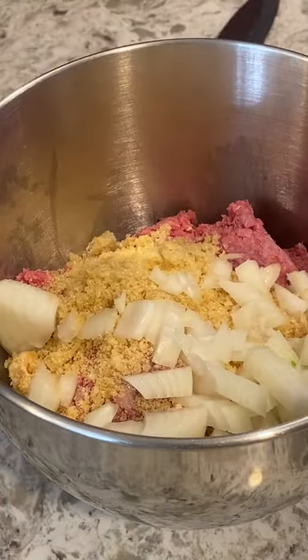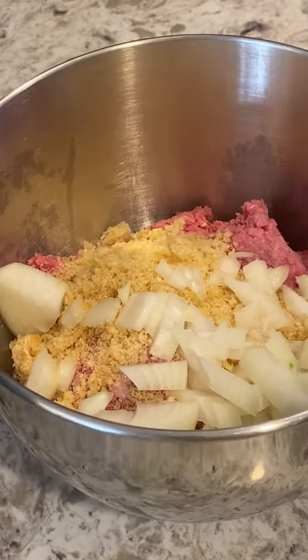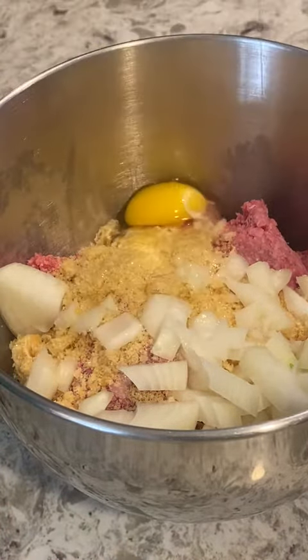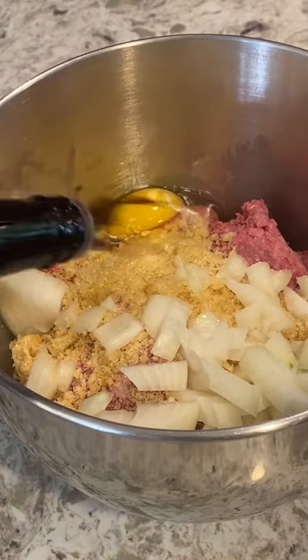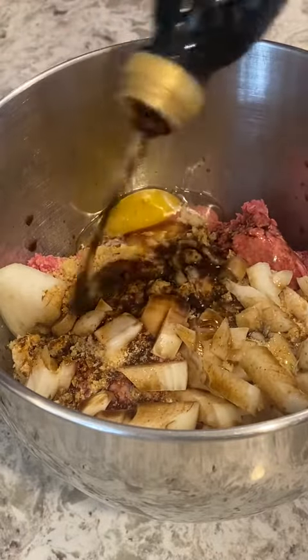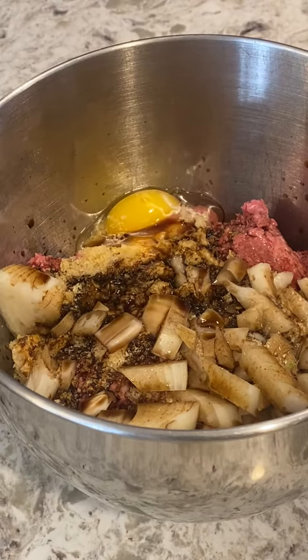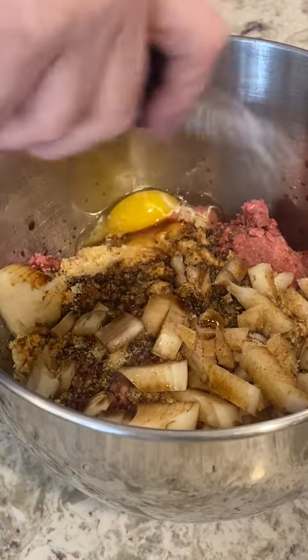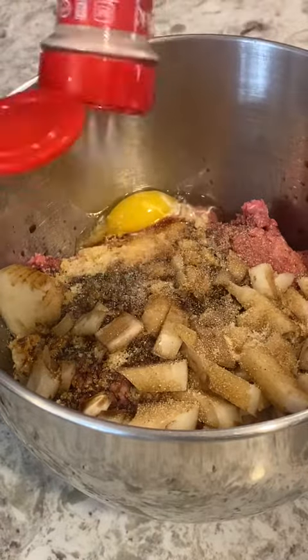I'm putting this all in this bowl because I'm gonna stick it under the mixer in just a second. An egg. A good amount of Worcestershire and some balsamic. Anytime I cook beef, I like to put balsamic if it's a savory thing. Salt, a good amount of garlic powder.